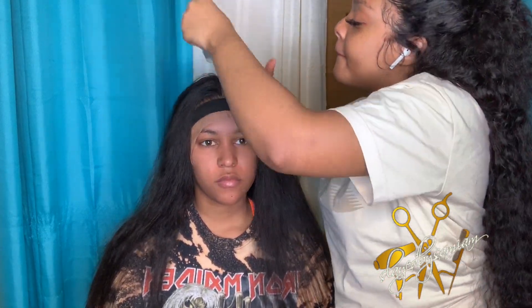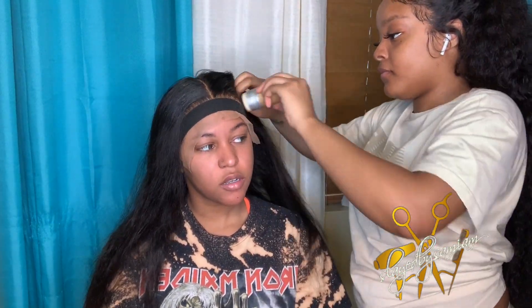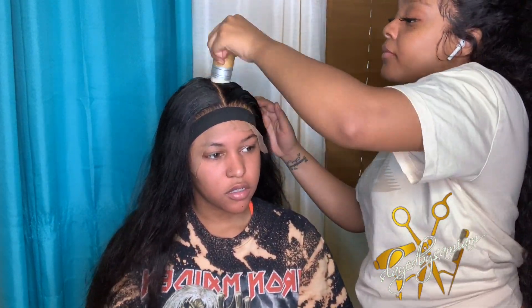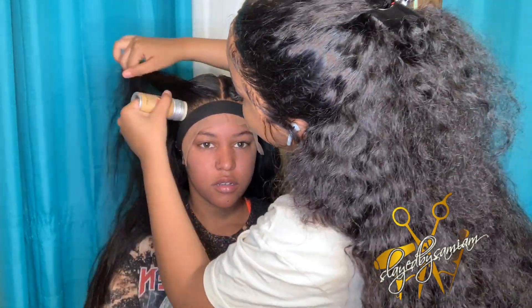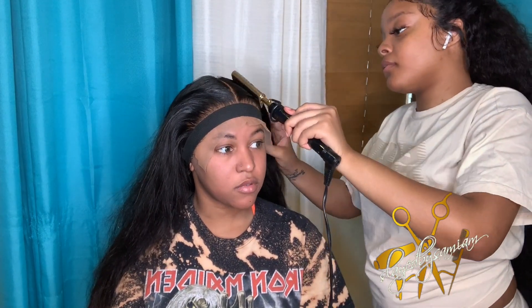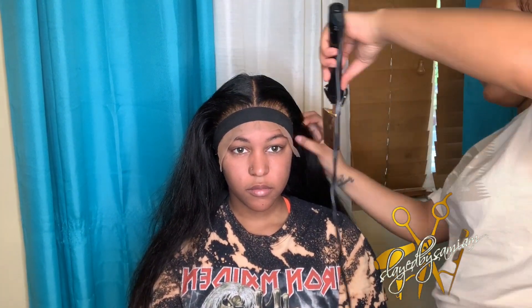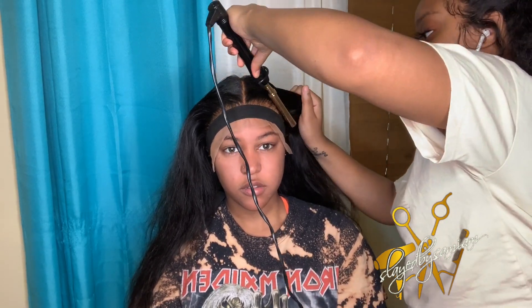Now I'm going in with my She Is Bomb wax stick. I love the She Is Bomb collection - I think she made it just for me! You guys need to go check that out. I'm going to list all the products and supplies I use in this video and drop links below. Anything you want to know, feel free to hit up my comment section - I'm going to take the time to answer everybody. Anything you feel like I forgot, just let me know.